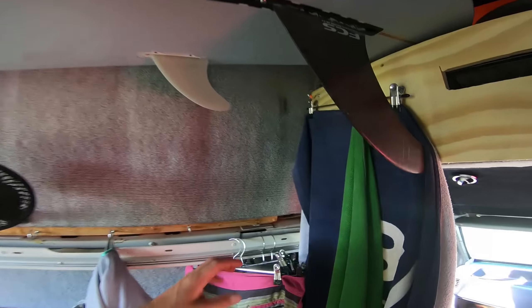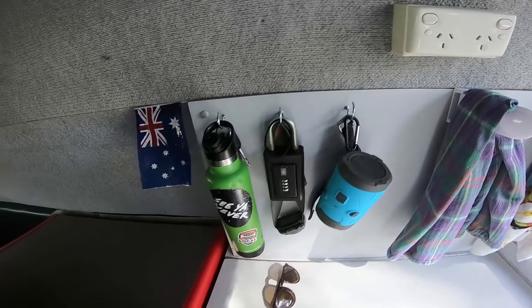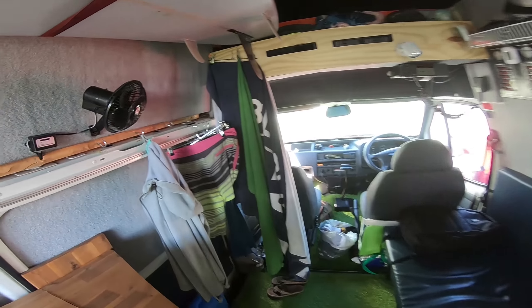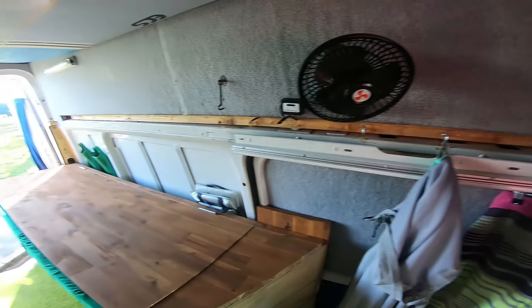Number one: hooks. I have these little hooks all over the place and they are so handy for hanging all kinds of good stuff. Over here I have them hanging my jacket to dry off, towels, all kinds of good stuff like that.